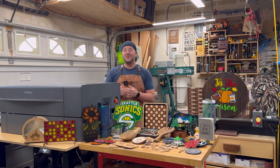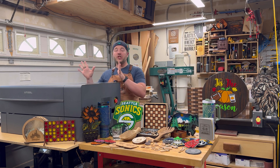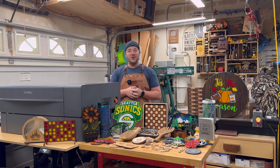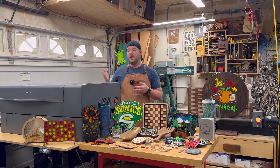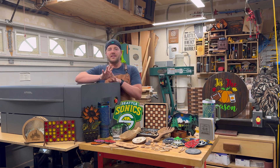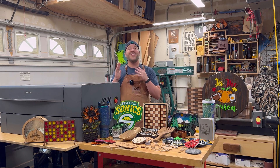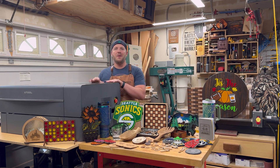The brand new Xtool P2S — super excited to talk about this laser, finally can share. This is an upgraded version of Xtool's P2, their CO2 flagship desktop laser. It looks very similar to the original P2, which is fantastic, but there are some amazing upgrades.